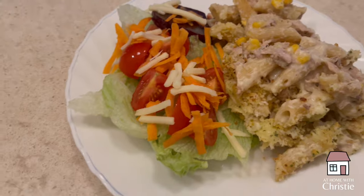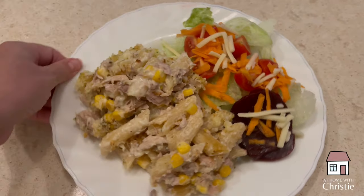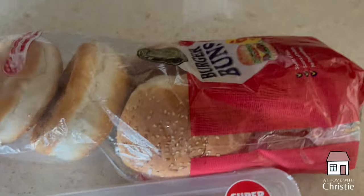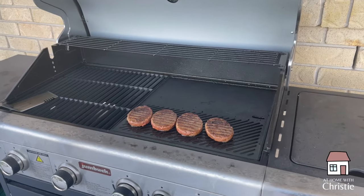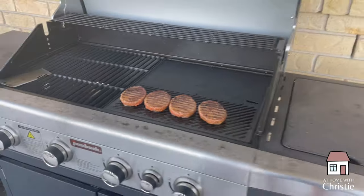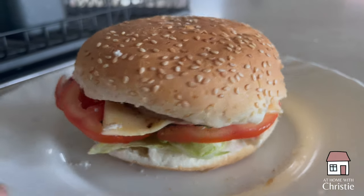Saturday night was the easiest night of all. Saturday night in our house is generally a fakeaway night — it's one of the few nights when all of us usually have dinner together, so it needs to be something everyone will eat, quick and casual. We usually do movie nights or family game night on Saturdays. This week we just made burgers. I didn't have to do a thing — we defrosted some Wagyu beef burgers, hubby cooked them on the barbecue, I already had burger buns in the freezer, and we all just made our own.